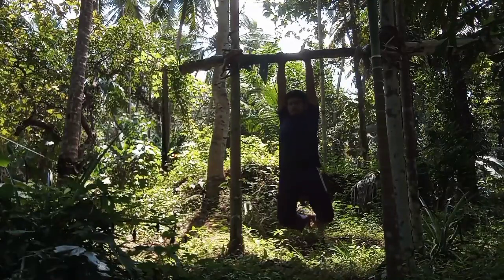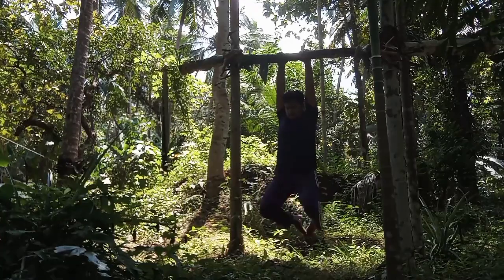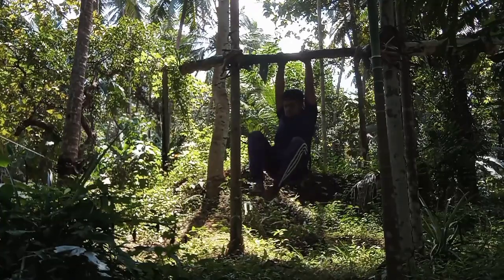Hey guys, this video is all about how to make your body acrobatic. This is purely made by me because I don't go to gym. I often tell you that you can be fit even at home by doing all these natural things.